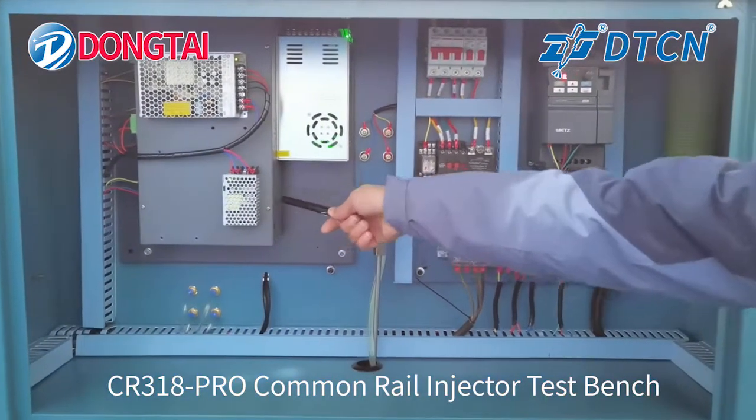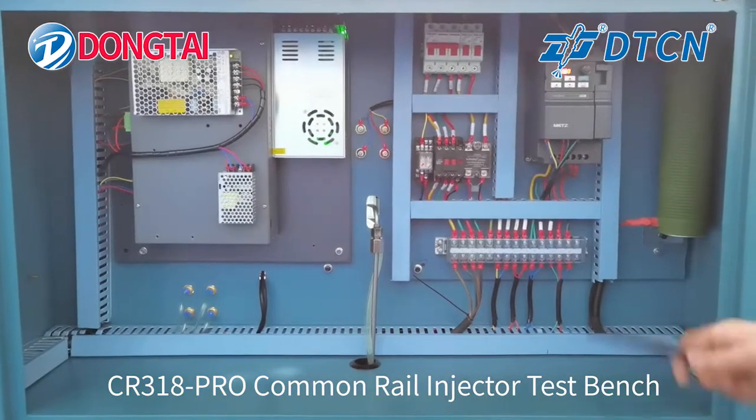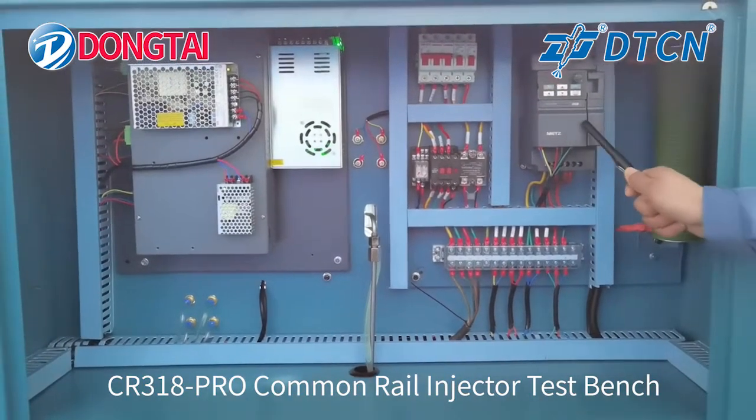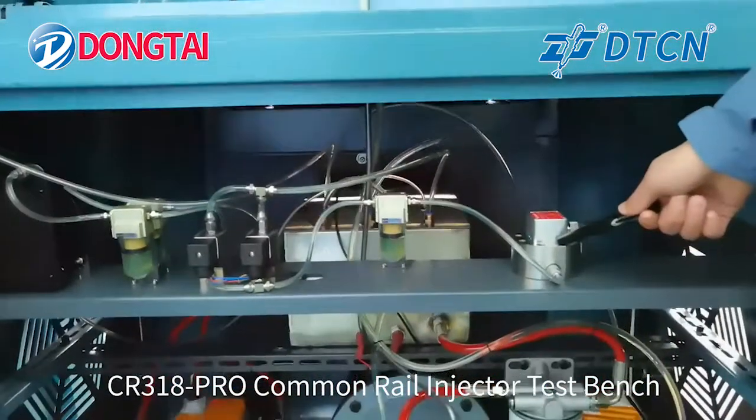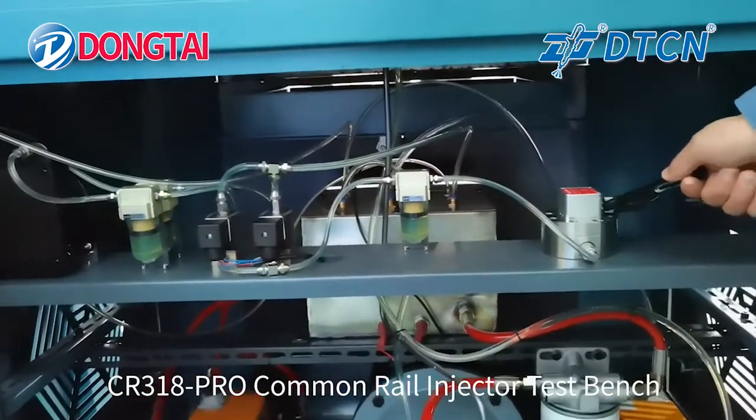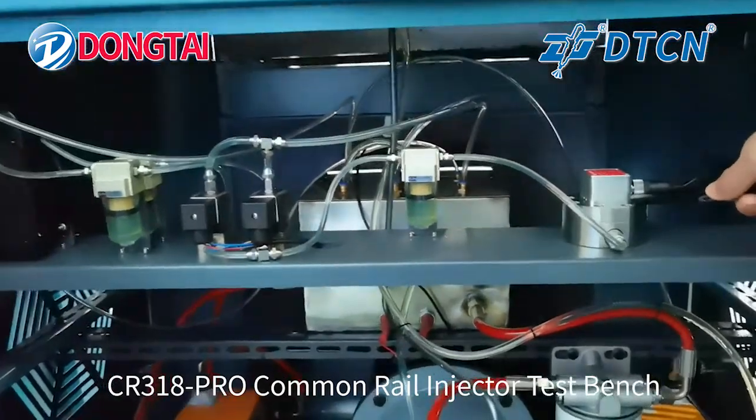The machine includes a Power Box and Computer, an Inverter, and a Floor Sensor built in Germany, as well as a Filter.